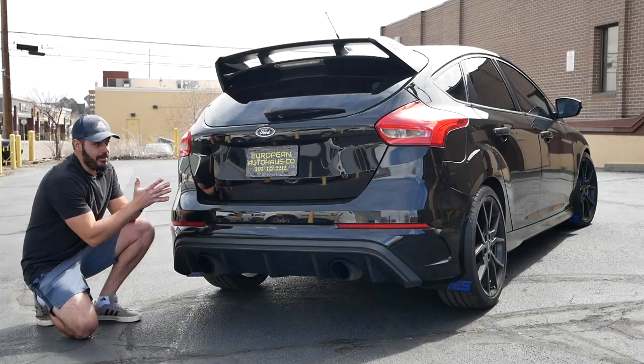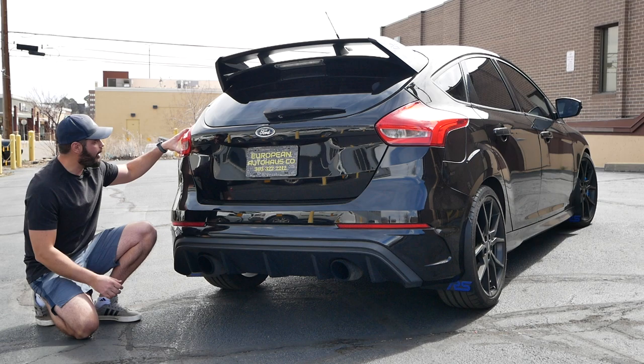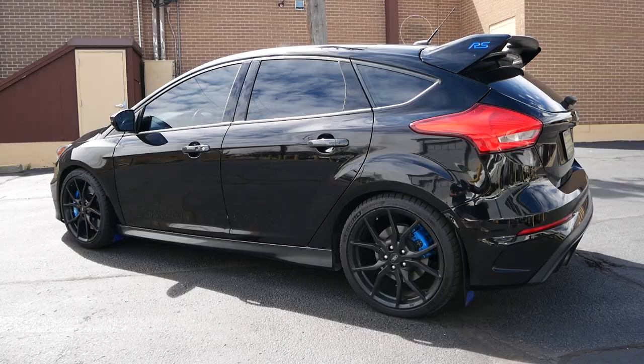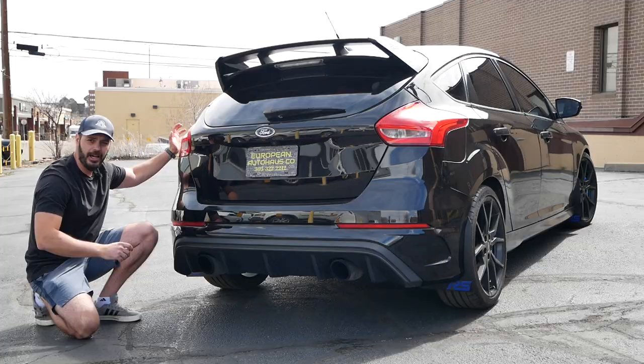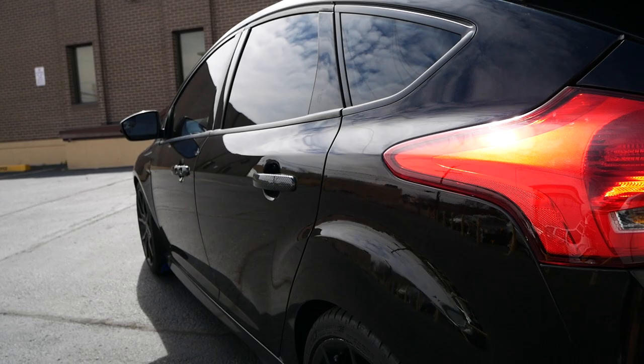Coming around to the tail end of the Focus RS — I've always been a fan of this generation Ford Focus. The taillights always look to me like someone took a ball of color and splashed it onto the car, and it kind of continues onto the side, where this area of the taillight that sticks out actually continues right into the shoulder line of the car.